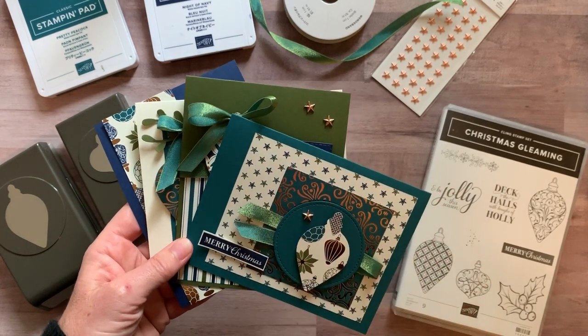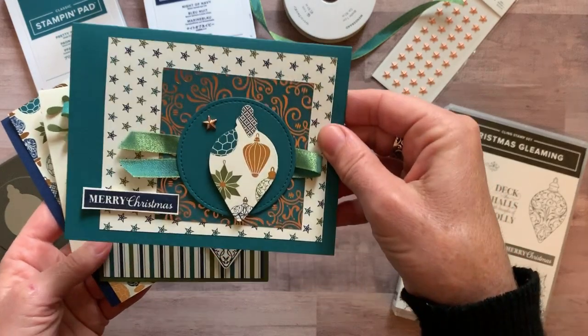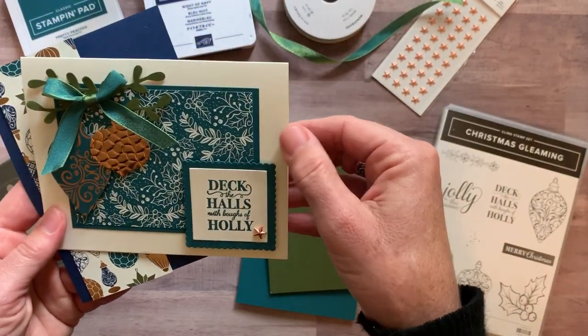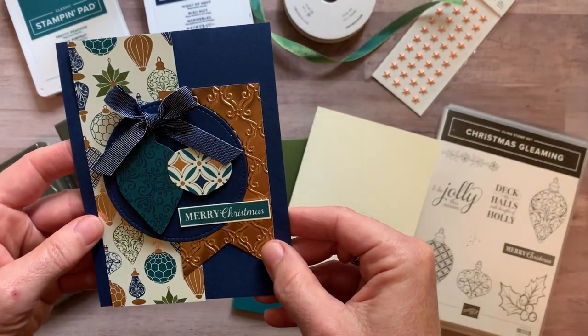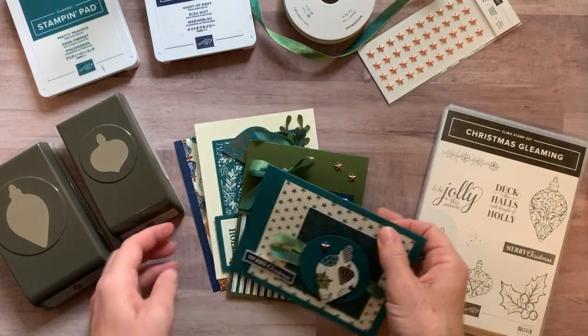With my to-go kits, you always make two of each project. So I've got four different cards here. You would make two of this Merry Christmas card, two of the Be Jolly This Season card, two of the Deck the Halls with Bows of Holly card, and then two more — another Merry Christmas with some pretty blues. So two of each of those projects.